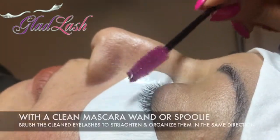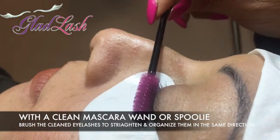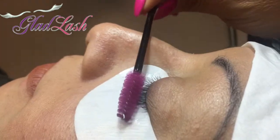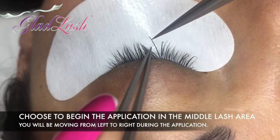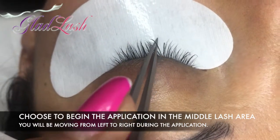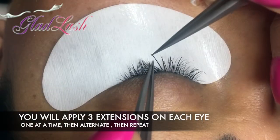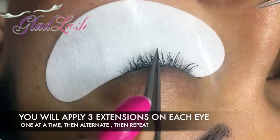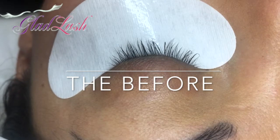Now, with the clean mascara wand or spoolie, brush the clean and dried lashes to straighten and organize them in the same direction. This also helps separate the natural lashes. Choose to start your application in the middle lash area. You will be moving from left to right during this application. You will apply three extensions on each eye, one at a time, and then alternate to the other eye and repeat. Pick the appropriate length to achieve the look and pattern you have decided along with your client.